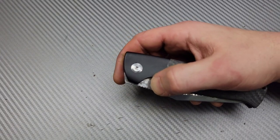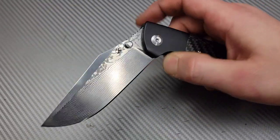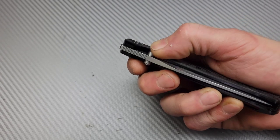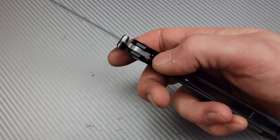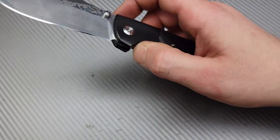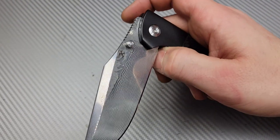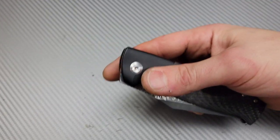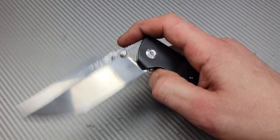The thumb stud action is really nice, very easy to spidey-flick, and the detent is very well tuned. Because the blade is so heavy it almost feels light, but it's perfectly adequate. When you unlock it, the lock bar is super comfortable and easy to engage. This thing is an absolute guillotine, so be aware it will come down and hit your nail if you're not careful.